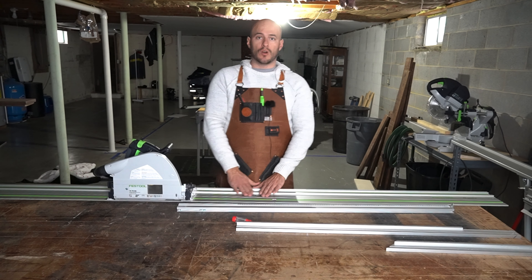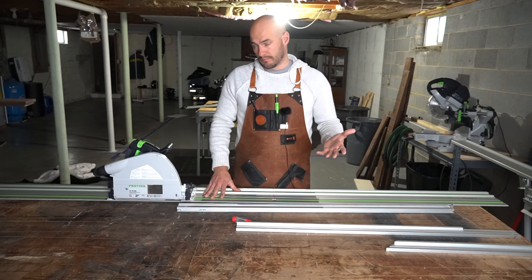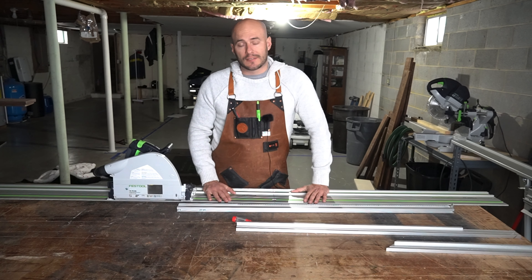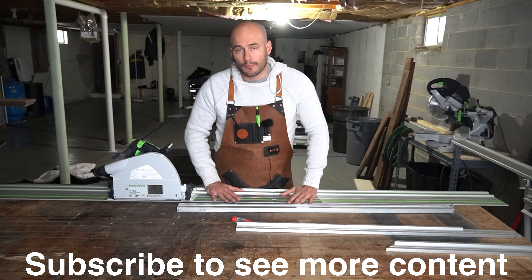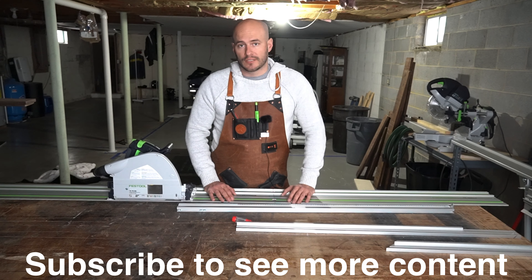That's going to do it for this video. If you have any questions about getting your guide rails in alignment, or if you've seen other ways of doing it, make sure you drop it in the comments below. Thank you so much for giving your time to watch this video — I hope it's helpful for you now and in the future. I'll see you in the next video.